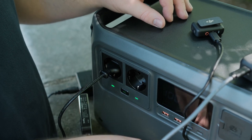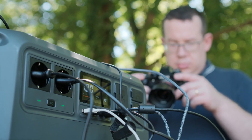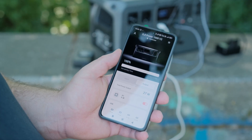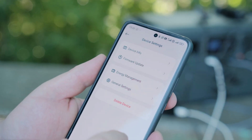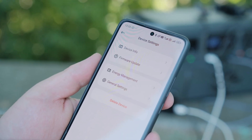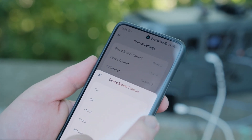With noise levels as low as 26 dB in standard recharge mode, it operates almost silently — ideal for quiet shooting environments. You can also control and monitor everything remotely via the DJI Power App, thanks to the upgraded built-in Wi-Fi module. Whether you're on location or in the studio, you stay in full control of power usage, charging schedules and output levels.